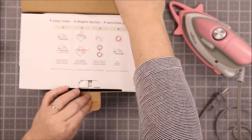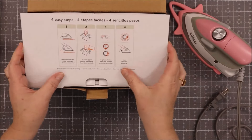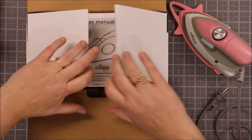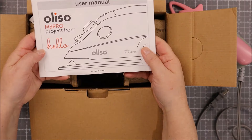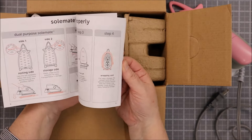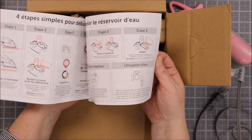It's so cute! They had this at Quilt Market and it's so fun to see products get even better and better. Here are all the instructions, and I would highly recommend walking yourself through this if you have not used the Mini before.